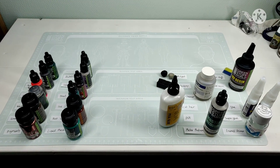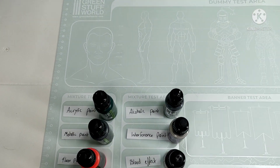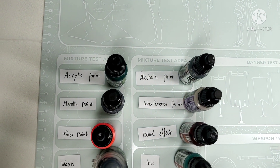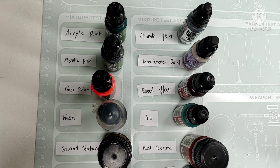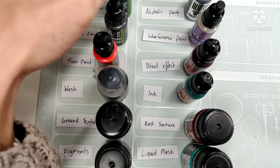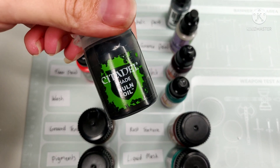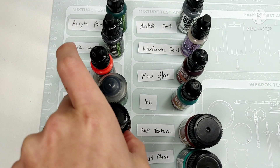Here you can see the nice selection of products I picked. Yes, it's mostly Green Stuff World products, but that is because I mostly use Green Stuff World products. I didn't want to buy any other brands simply for this test. I'm a big fan of Use What You Have, but of course I had to test the legendary Nuln Oil, because we have all spilled at least one bottle of Nuln Oil.